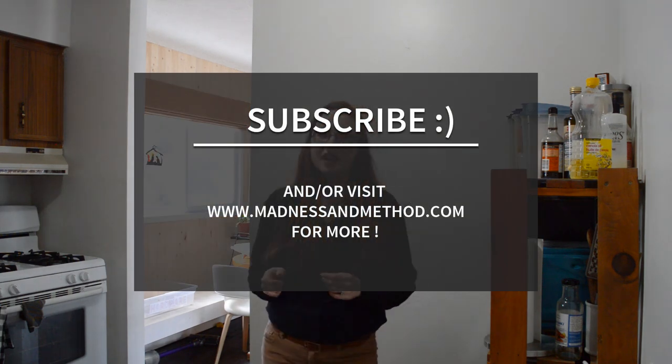I hope you enjoyed watching this layout video. Make sure to check out the blog post at MadnessMethod.com this coming Tuesday for all of the design decisions for the kitchen — cabinet colours, countertops, all of that. And come back next time to check out the next video in the series, which is all about the floor demo.